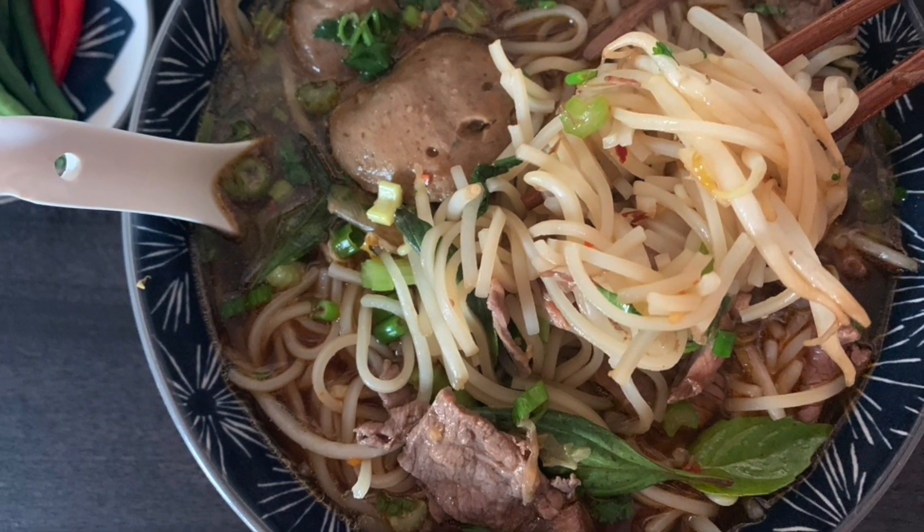Let's talk about pho. I'm not talking about Vietnamese pho. I'm talking about pho lao, which is Vietnamese-influenced Lao pho.